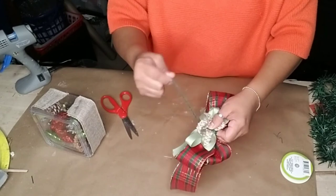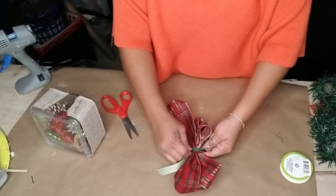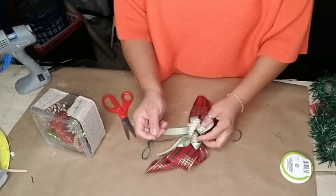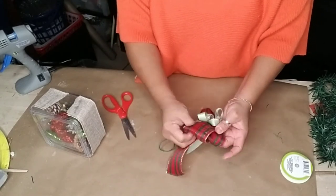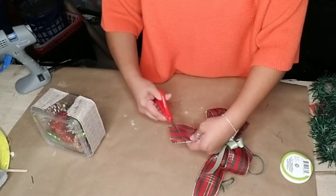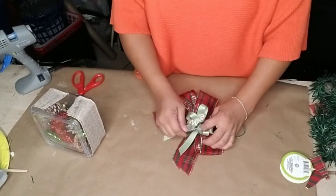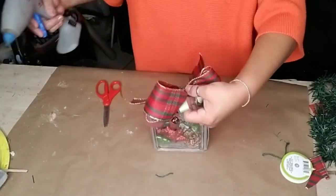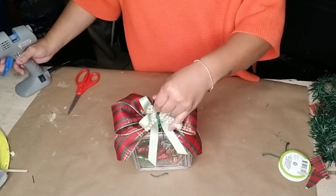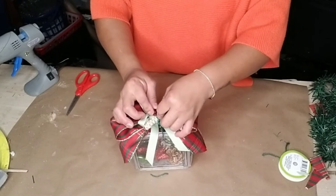I wanted both boxes to complement each other without being exactly the same, since I'm placing them in my china cabinet. That's why I used similar colors for both. You can also make these with a glam style — add glitter Christmas ornaments or a glitter snowflake inside, and use different bow colors like pink or turquoise from Dollar Tree. Once my bow was done, I added hot glue to the back and placed it on top of the box, then added some small red bells to the center.